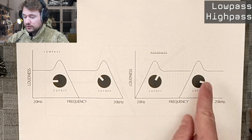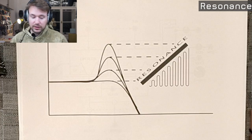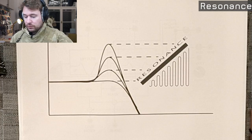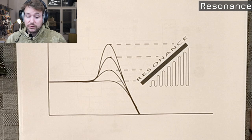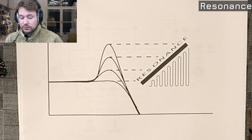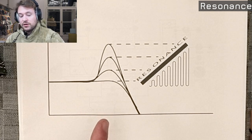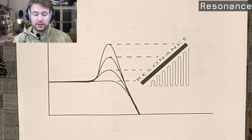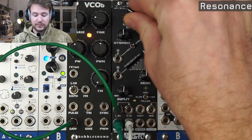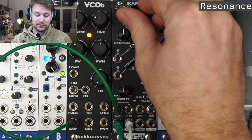There is a resonant peak, which you can see more clearly in this drawing. Basically, the resonance is a control that emphasizes the cutoff frequency — that is controlled with the cutoff knob — and the resonance pretty much says how much resonance is there. The more resonance, the more pronounced the impact of the filter on the sound.